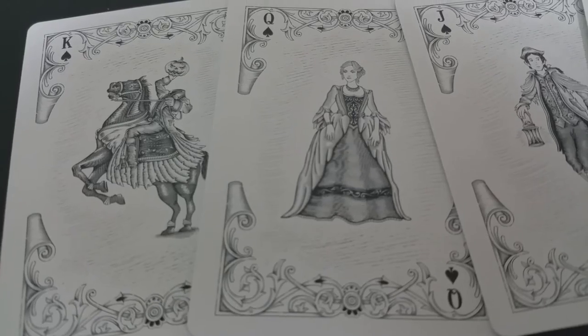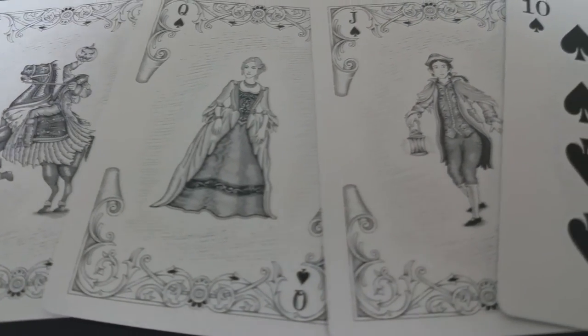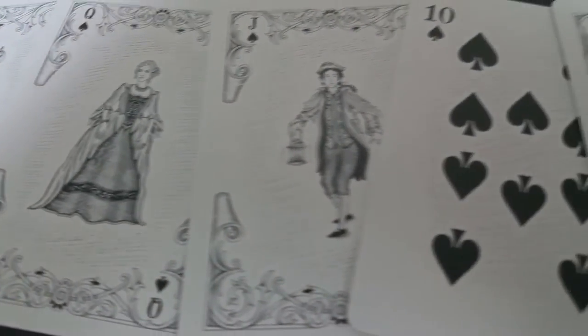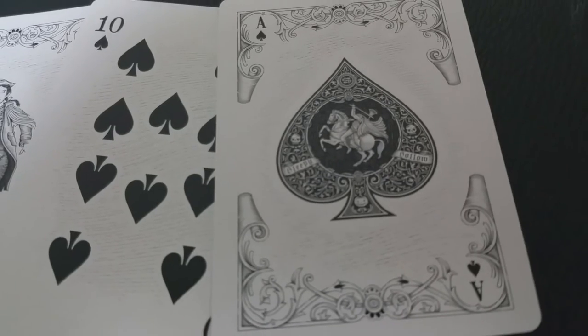The court cards in your Sleepy Hollow deck are all custom; however, they are the same from suit to suit — all the kings, queens, and jacks depict the same image. The king is, of course, the headless horseman. The queen is Katrina Van Tassel. And the jack is Ichabod Crane.